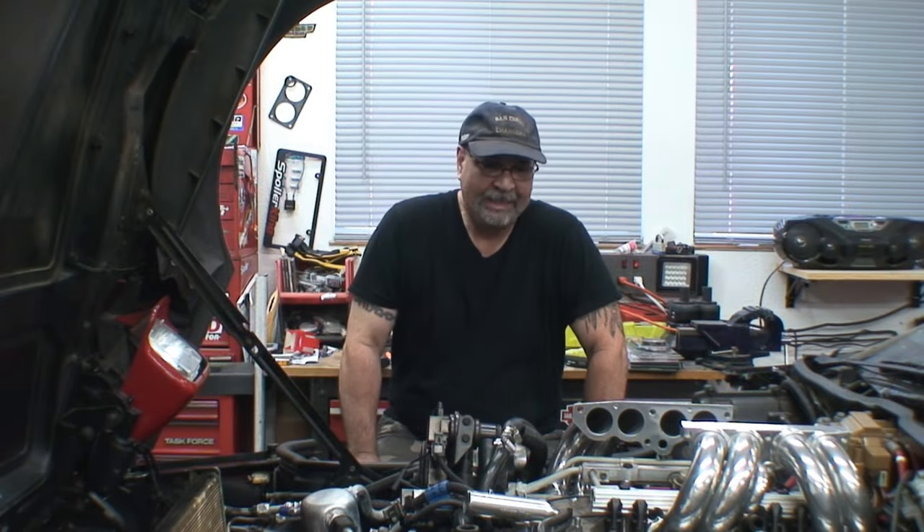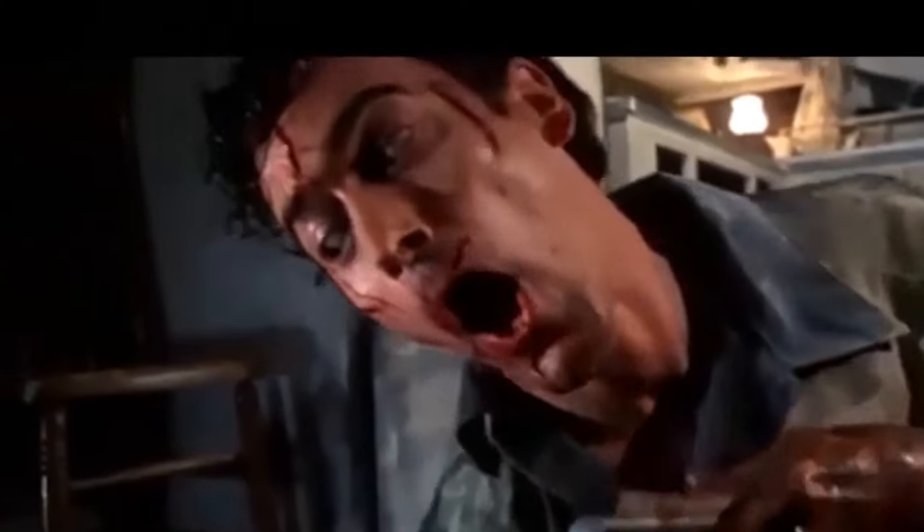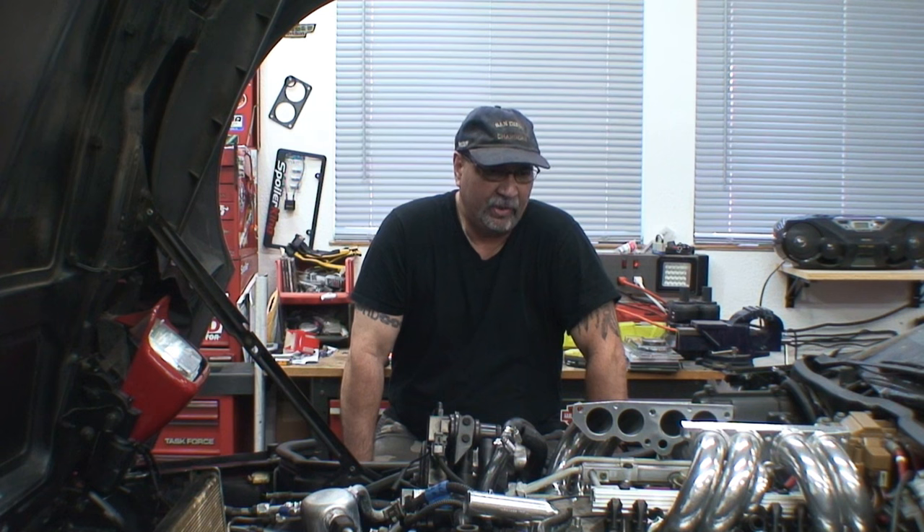Let's move on to the intake. Well, I didn't think it was going to take me as long as it did, but unfortunately it did. It took me the whole day. I had to pull the fuel rail off to get in there and clean up that old gasket material that was on the manifold — that was quite a challenge. But I got the runners on.